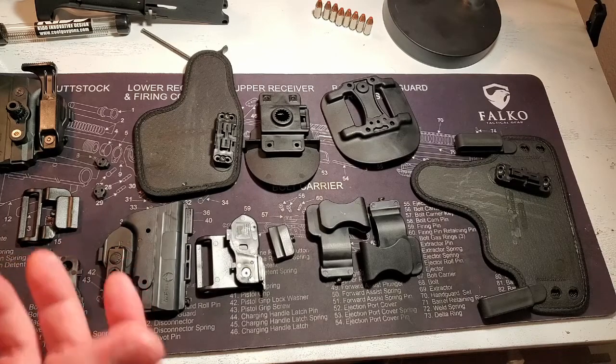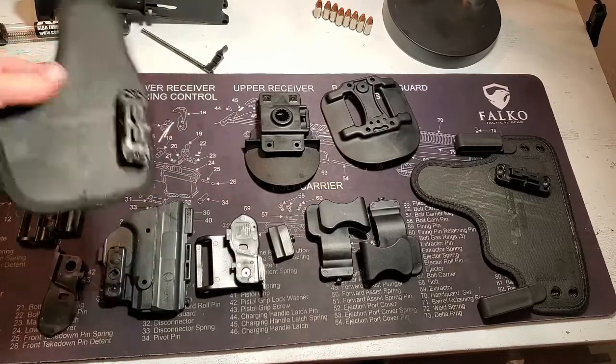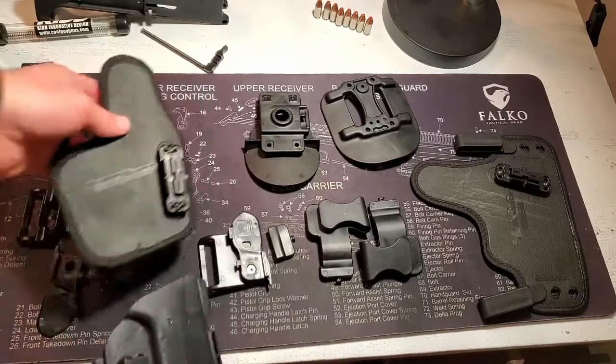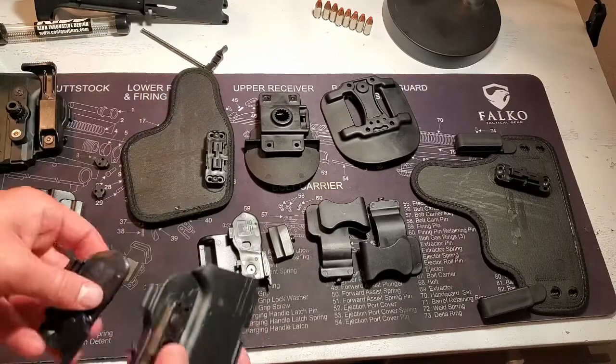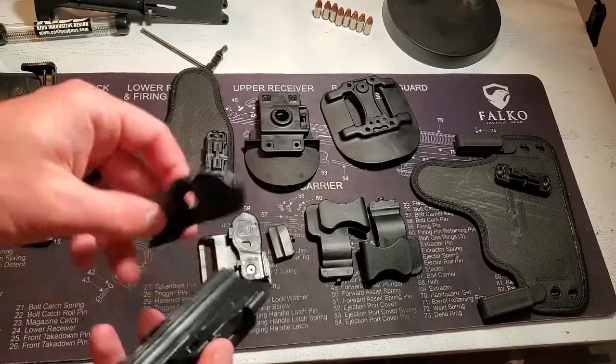Alright, to assemble the appendix rig on the Alien Gear series, you're going to take your small sweatband and the shell that's specific to your gun. For the appendix system, you're going to want the featureless trigger guard — there's no clip, no belt loop.